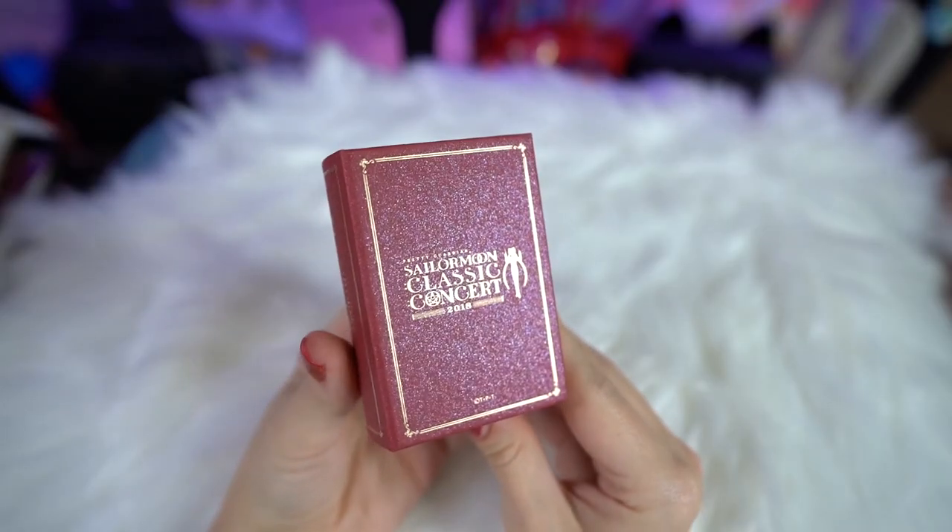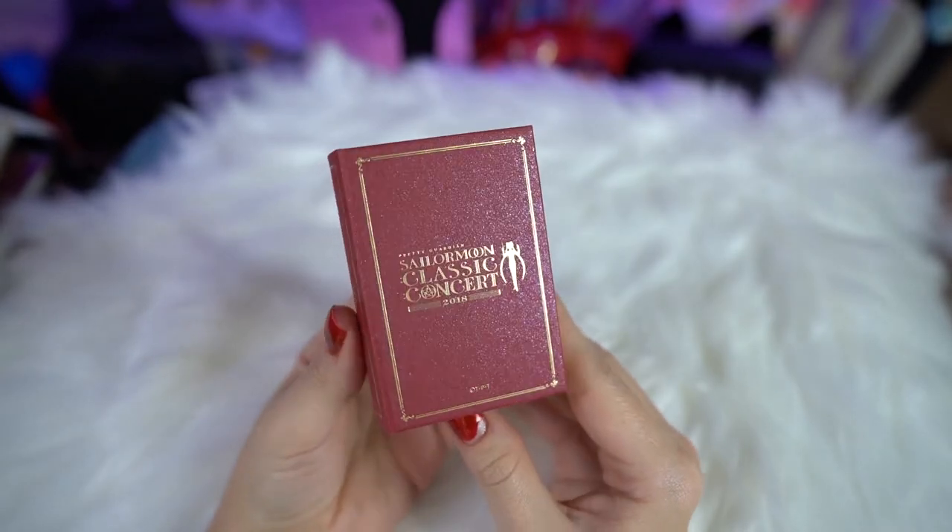That is everything from the Sailor Moon Classic Concert of 2018 that happened over in Tokyo and Osaka. I hope you enjoyed checking out all the merch I was able to get from there — I'm super excited because all of it was limited edition. If you have questions about any of it or want to see further information about any of those products, let me know in the comments. Don't forget to subscribe and like this video if you enjoyed it.